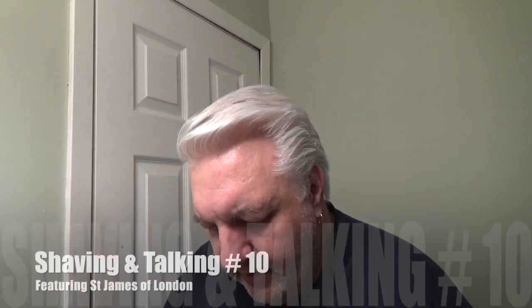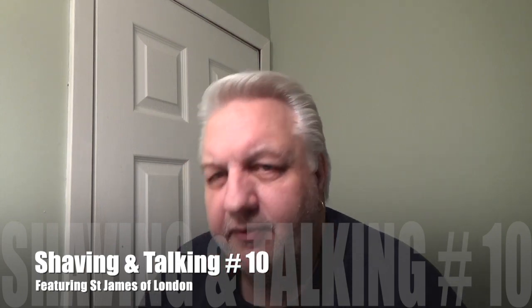Welcome back to Wet the Face, glad you're here. Today we're going to be using St. James of London. I have a jar here — it's quite large. Someone gave this to me saying it's the scent of cedarwood, but it irritated his skin, so he said you're welcome to it. Thank you, whoever you are.